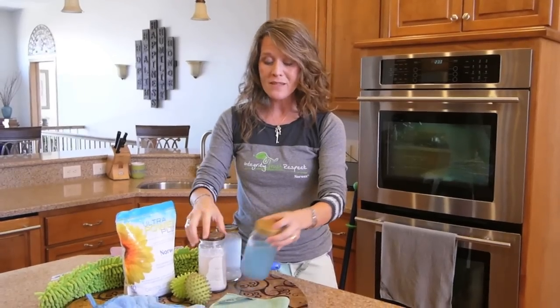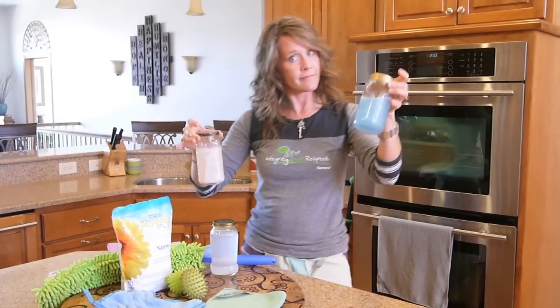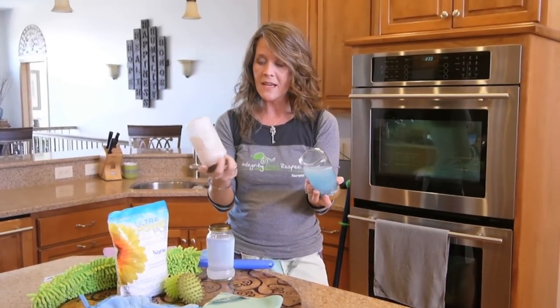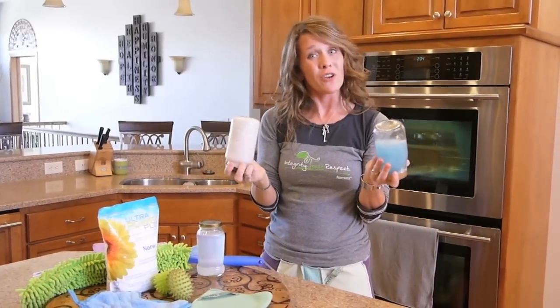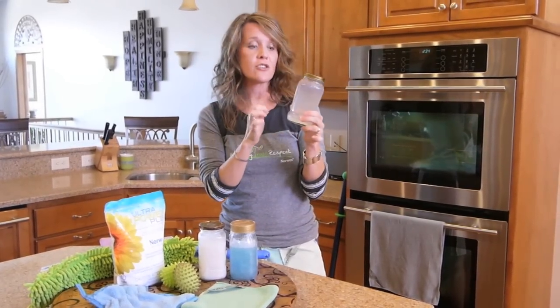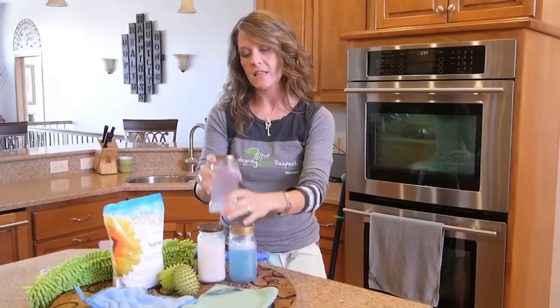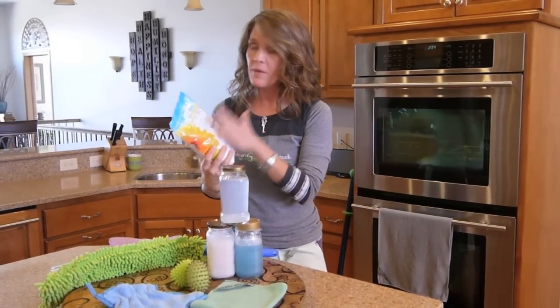I recommend you find a detergent that doesn't have all the fillers in it because you're going to be happier with your cloths if you take excellent care of them. This is the top-selling detergent per my customers — I don't know what's in there, but there's a lot of something, and it's been in there four years and it's never gone away. That's going to build up in those tiny fibers of your cloth over time. I think you're going to be much happier using a detergent with no fillers — all active ingredients — and that would be our Norwex Ultra Power Plus Detergent.